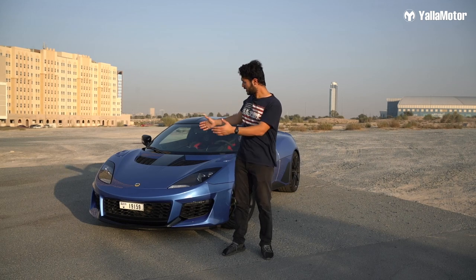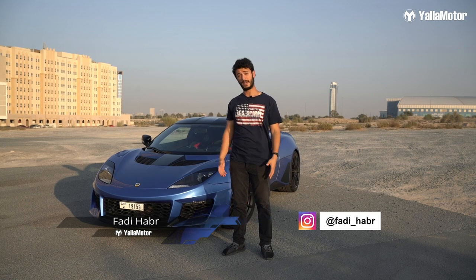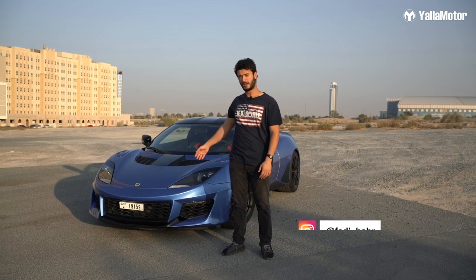Hi there! Today we have a very special car. It's a proper sports car and it's called the Lotus Evora GT.